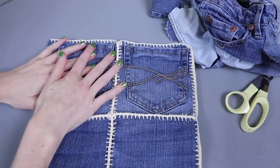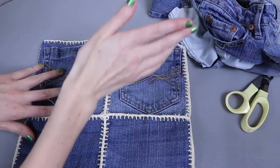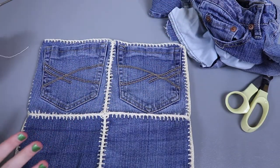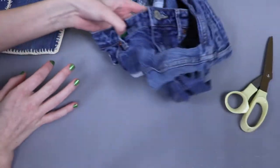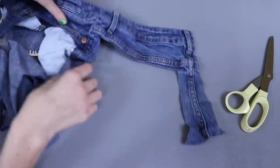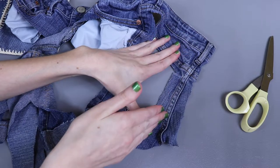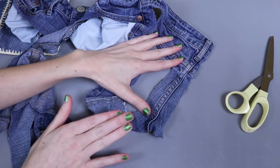At this point the bag is basically done except for handles. One option is to just crochet a handle with your crochet thread on either side — that would be really cute. What I'm going to try is cutting some of the seams off these leftover denim shorts, like this seam along here, and if I can salvage enough I'll connect them to make a handle.